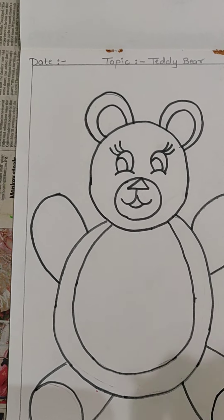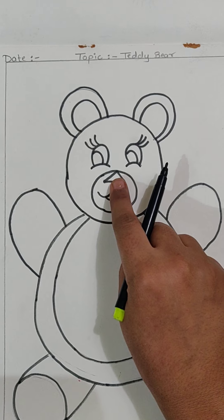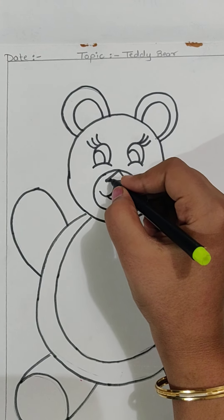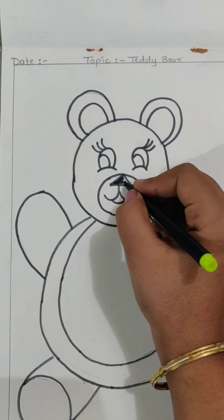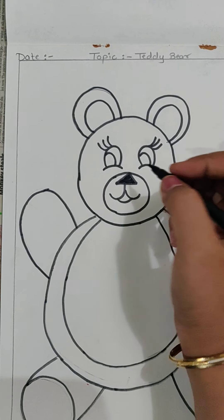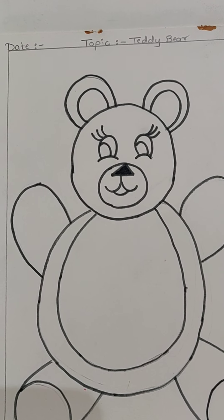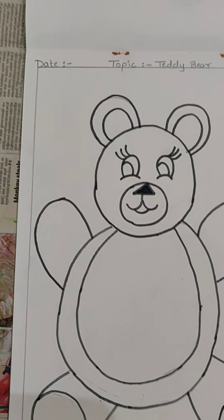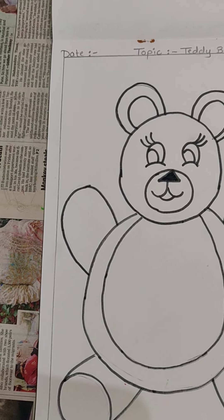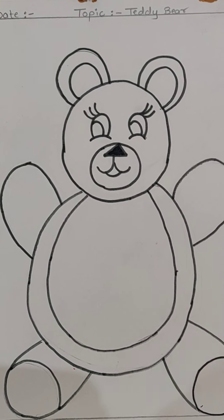Now with the help of this black sketch pen only, we will be coloring the nose of the teddy bear. Fill it with the help of sketch pen only, because it is a very small space. And if we use the black color, the black color tends to spoil our drawing. So we won't be using black color.